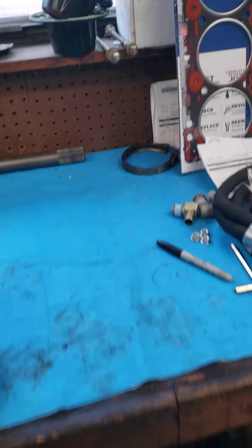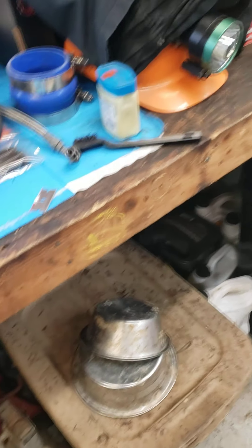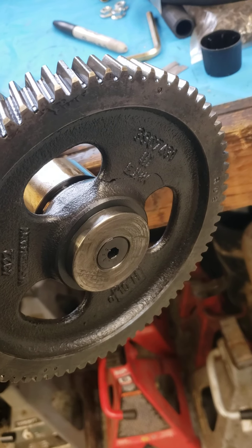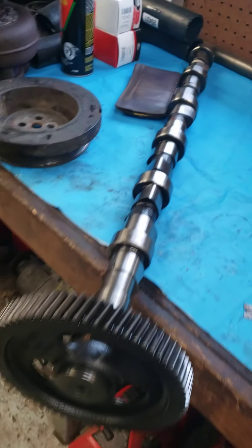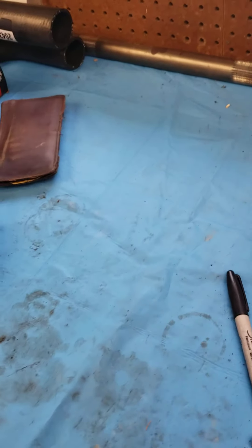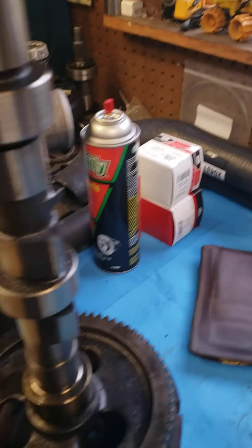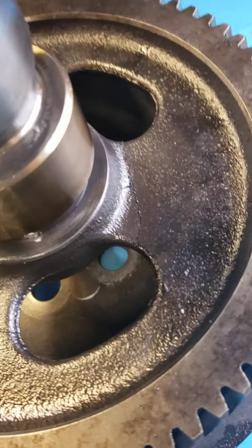Apparently the P-pump front cover is different than the VE front cover, and if you get a Hamilton cam button it wears into the front cover. I called Hamilton about that and they didn't know anything about it — apparently no one works on VE pump trucks, everybody's a P-pump guy. So I'm gonna have to get another gear.